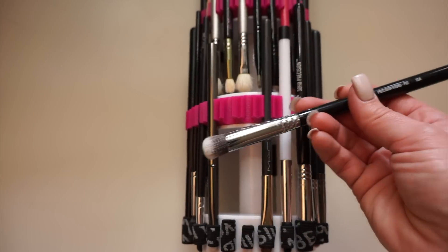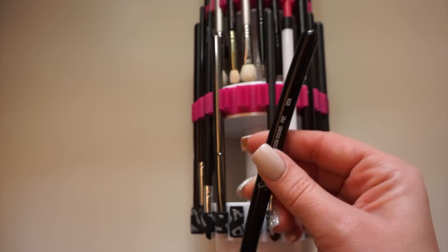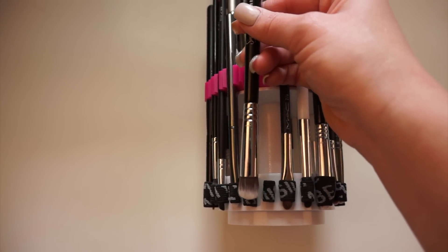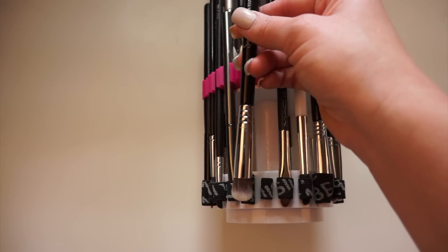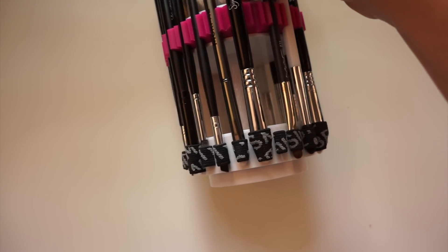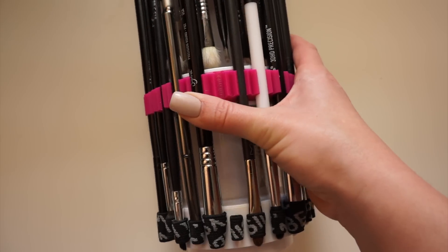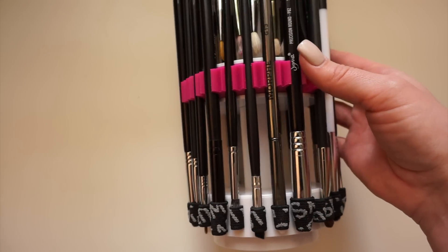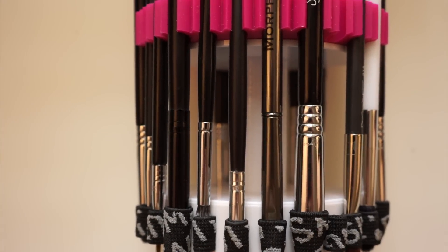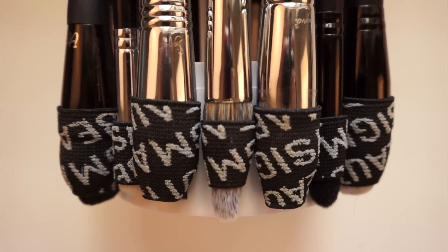Quick demo on how to use the towers: you take the brush bristle-end first and stick it upward through the elastic until the bristles are completely enclosed. Pull the brush completely through, and then the Sigma Snap technology locks the brush in place right there — completely locked in, held still so it's not going to come out of the elastics while it's drying.